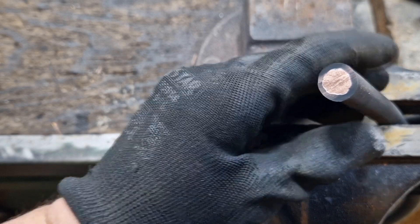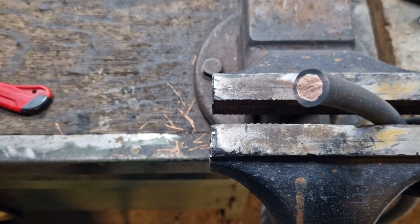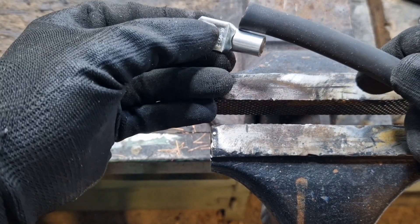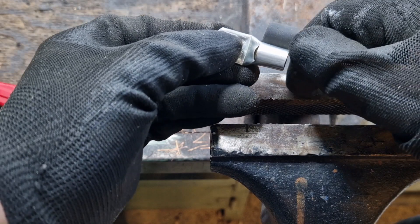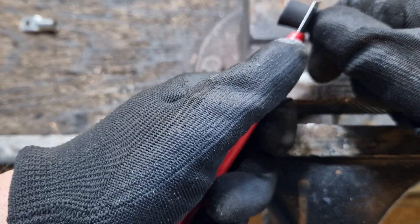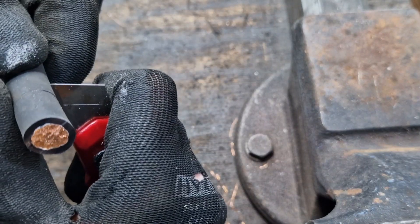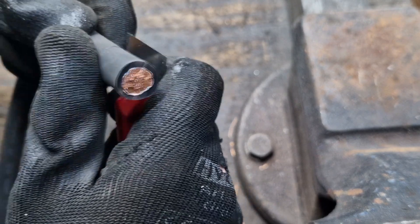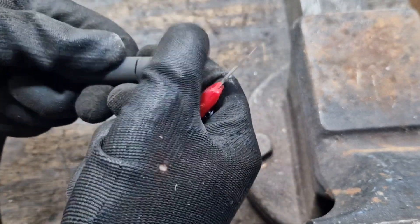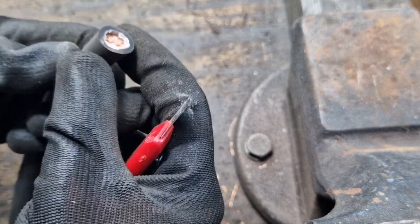Now I'm going to strip the insulation using a standard utility knife — about this length here. There's a window at the back of the cable lug so you can see whether the cable has reached the front. I'll place a mark here with my thumb, start from there, and remove the insulation. The insulation has been removed — I can bring the strands forward now.